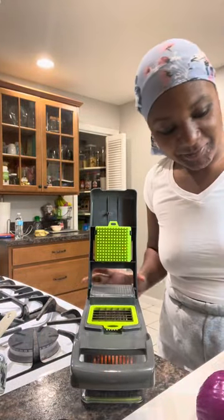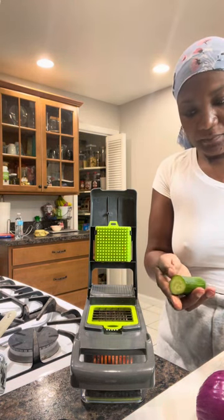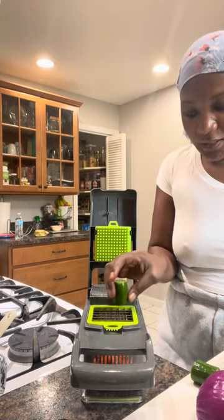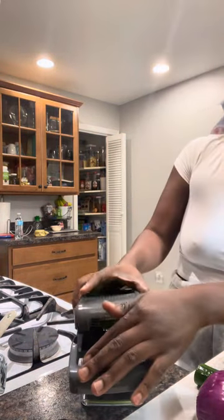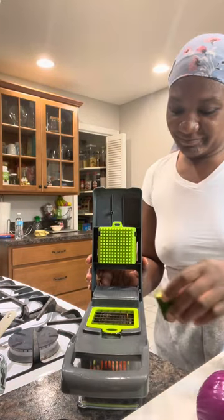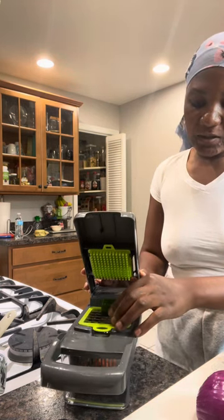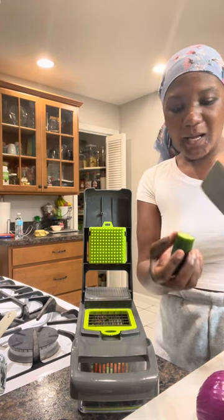Oh my god, let's try cucumber. I don't know how I'm gonna do the cucumber but let's try it — I just don't want it to go in bigger. Let me do it this way. Maybe the cucumber you can slice it into two.